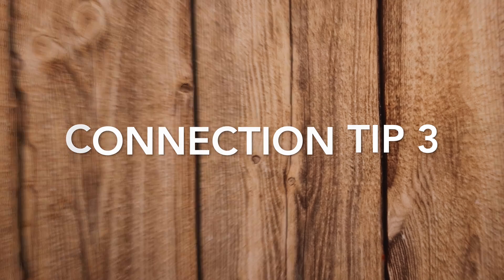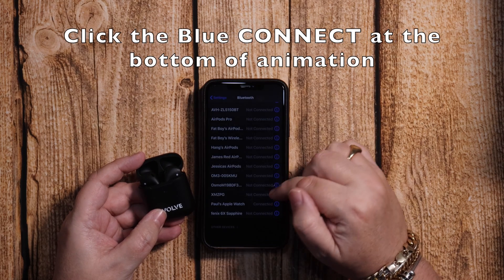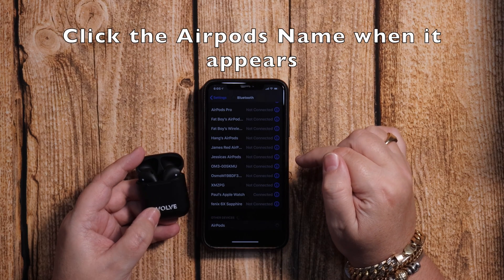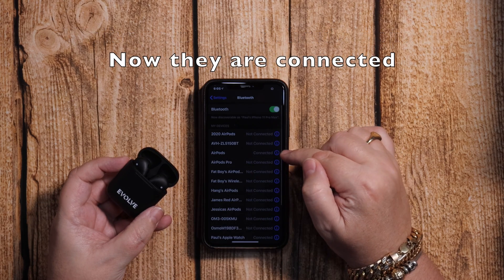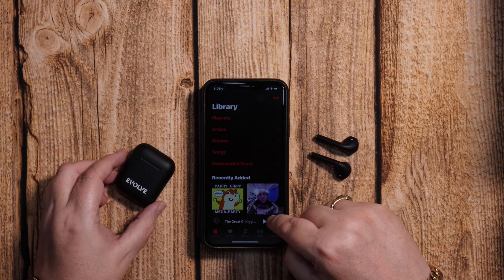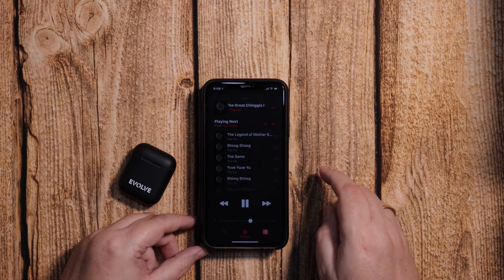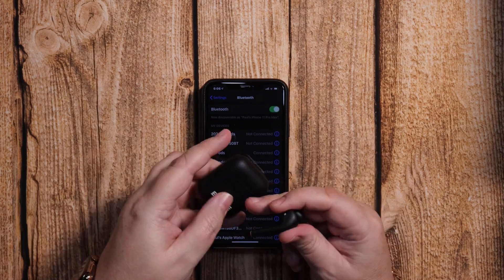Connection tip three. This is for if you want to pair them using the Bluetooth settings. So open the lid again and they'll pop up in the pop-up window. Click on them when they appear. Now they could say AirPods or Evolve AirPods or Evolve Pods. Then take them out of the case, check that they're working and you should see that they're working just fine. So that's got them working correctly. Let's fast forward to the next one.